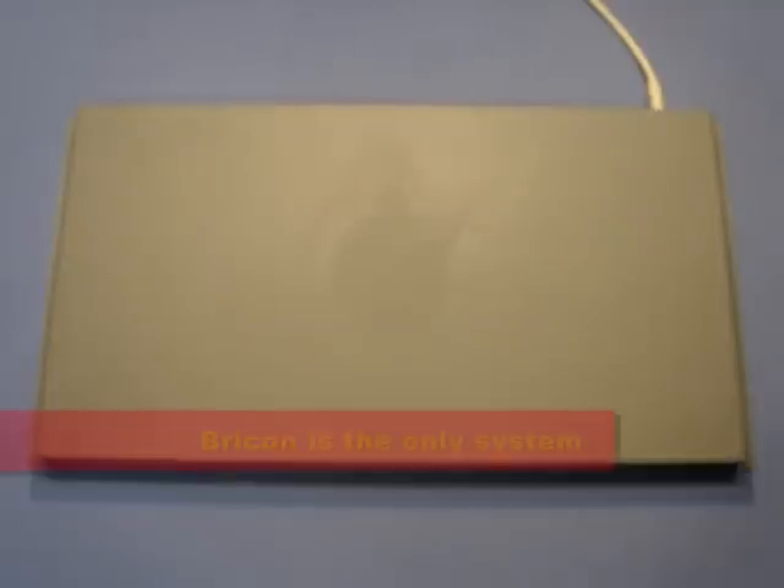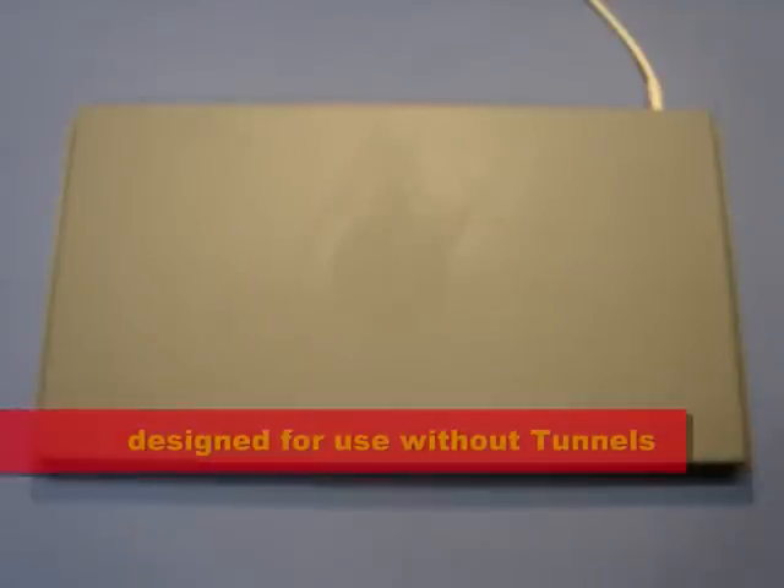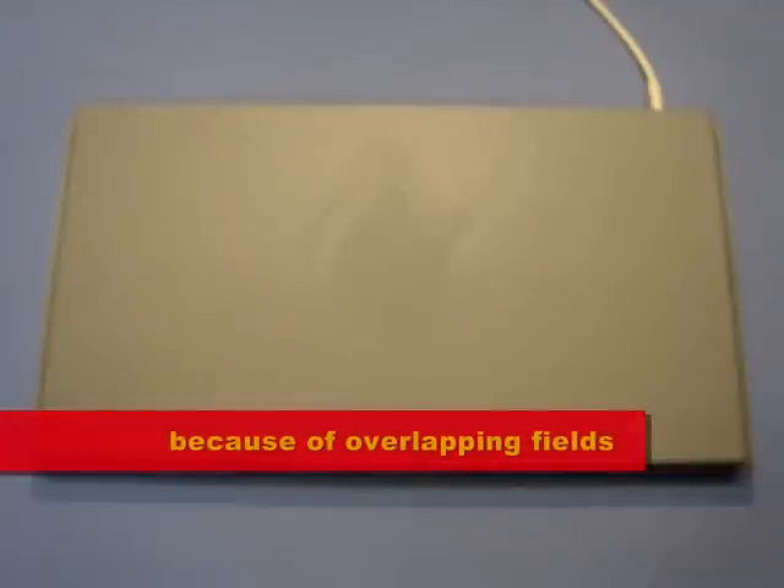BrickOn's technological expertise has enabled it to overcome this problem. A BrickOn antenna is the only brand to have been designed to operate without the need for tunnels, as the fields actually overlap, therefore giving faster race clocking, as it is common knowledge that pigeons do not like entry tunnels.